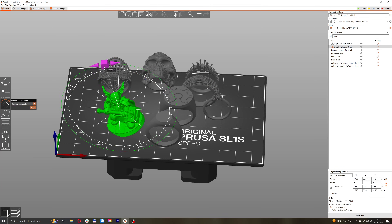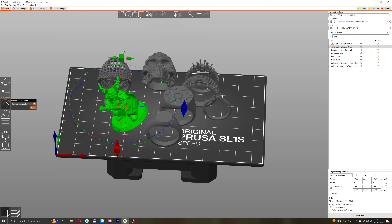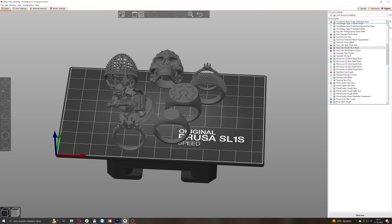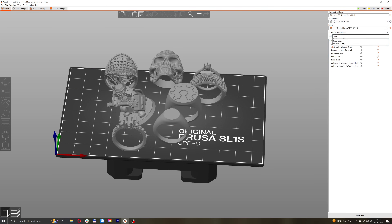While you're waiting for the resin to warm up, prepare your models for printing in PrusaSlicer. That should be fairly easy using the automatic supports and the verified Bluecast X1 resin profile.